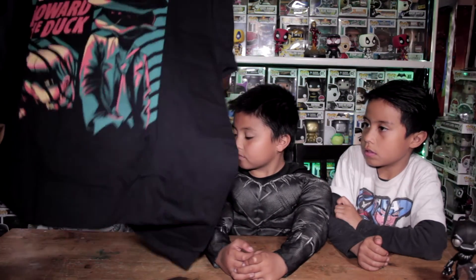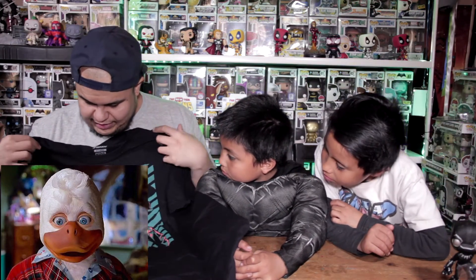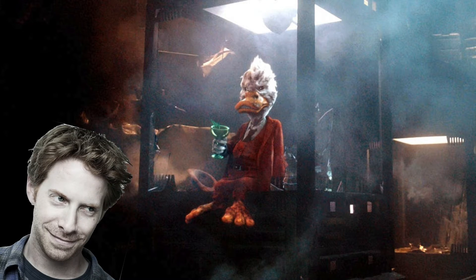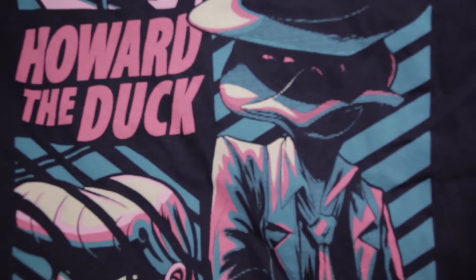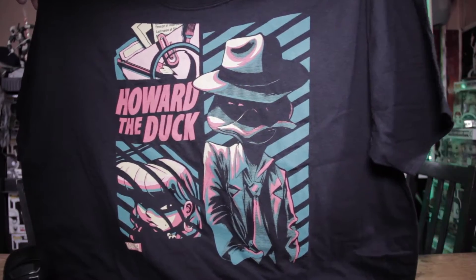This is 80s lore right here — it is pop, no pun intended. It is cheesy, it is corny — it is Howard the Duck, Private Eye, Private Detective. Howard the Duck of course has a cameo at the end of Guardians of the Galaxy Part 1, voiced by Seth Green. I love the almost noir-type design — it's shadowy, it's mysterious. I absolutely love this shirt and I can't wait to wear it out in public.